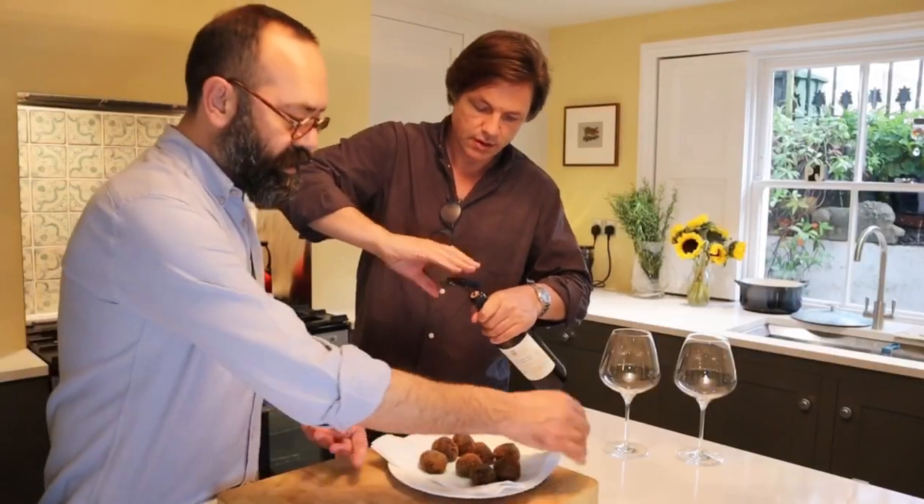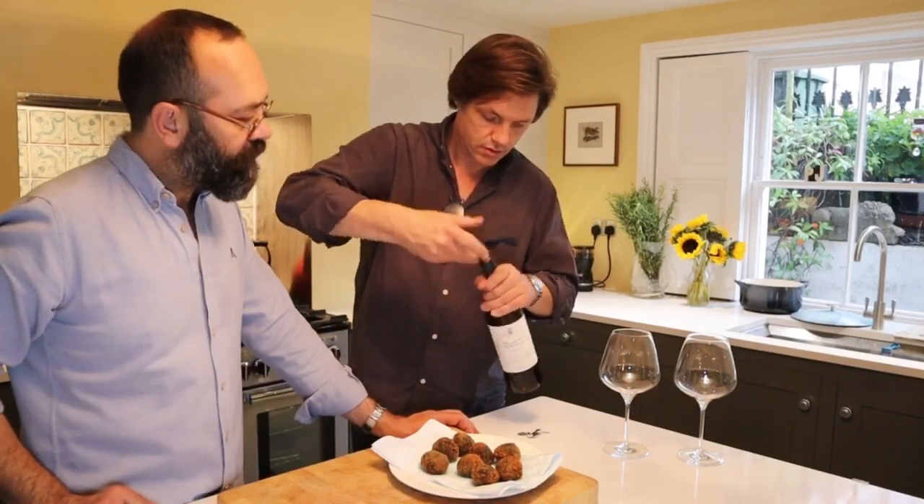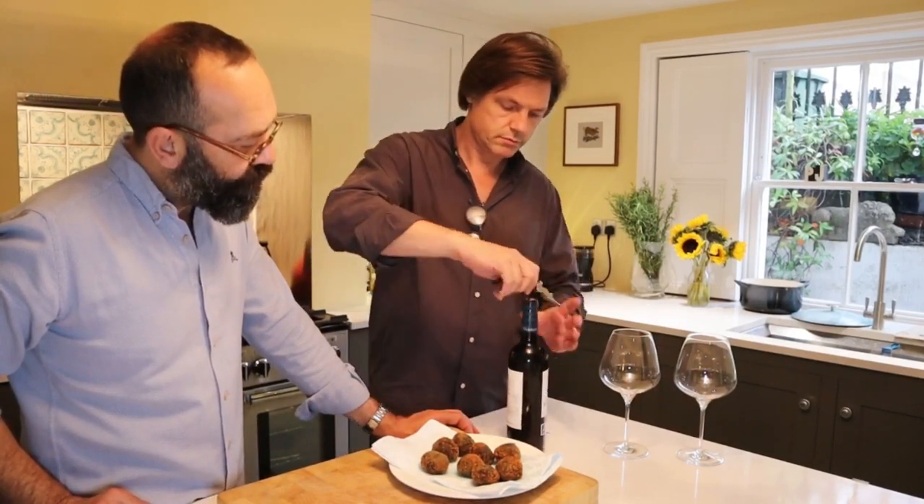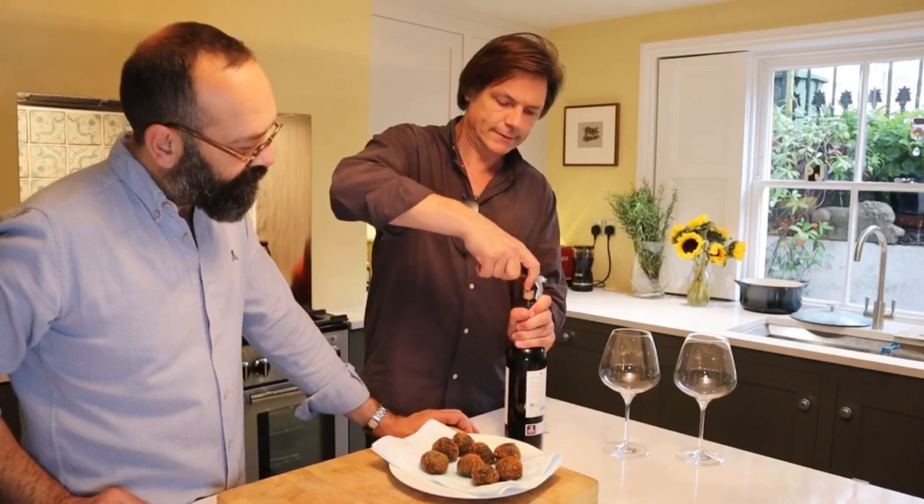I really want to enjoy this with a lovely glass of Rioja. I'm going to go get some. Take it out, put it on paper. And then we are going to enjoy a glass of Marqués de Vargas. My favorite. And this is Reserva.